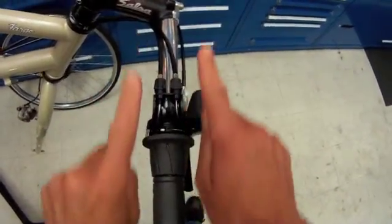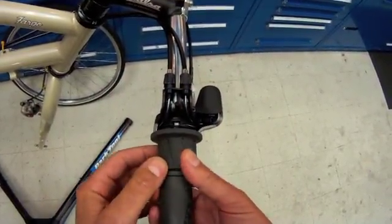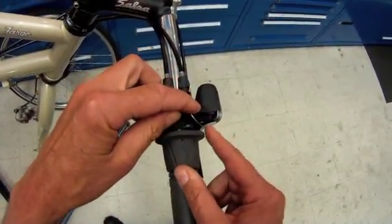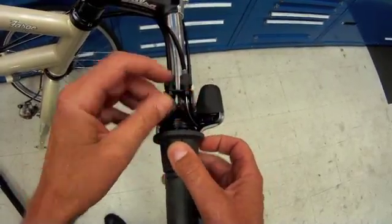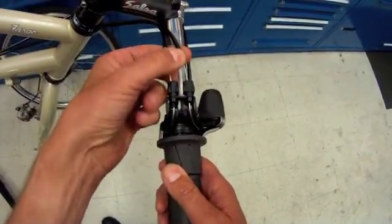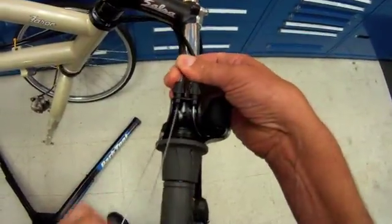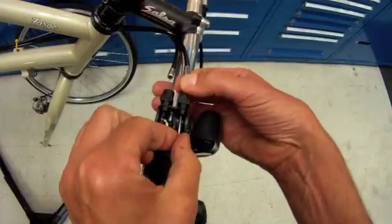It's a pull-pull type system that's rotating the shifting mechanism back at the rear hub. The gears here are spinning to make our cyclist go up the hill and then flat. To replace cables, we'll start by pulling the housing back and pulling our cables through.